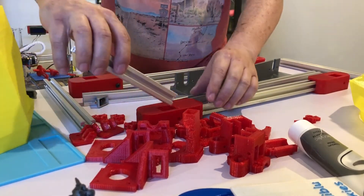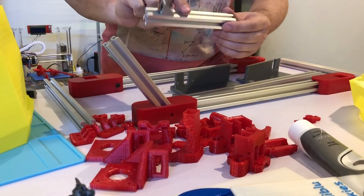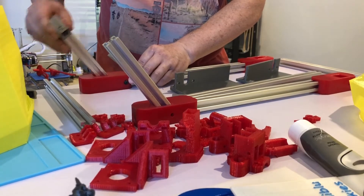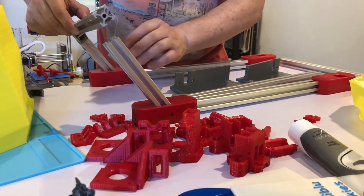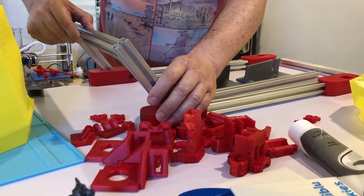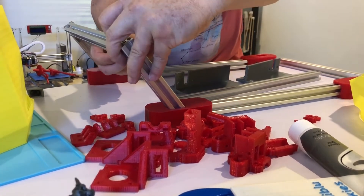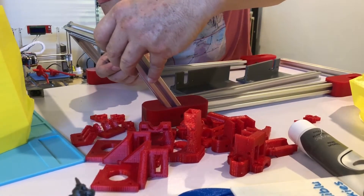The short legs for the printer simply slide in there, and on the other side as well. These will also be locked with a T-slot nut. And on the top goes the standard Hypercube, which is in the Y-direction. Just tighten this nut up a bit.